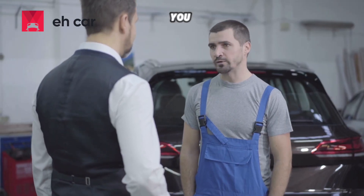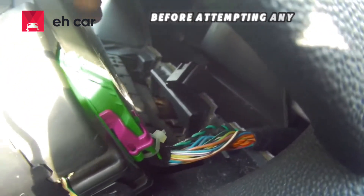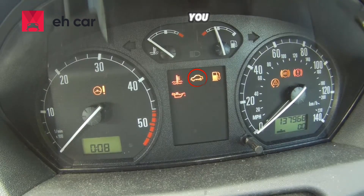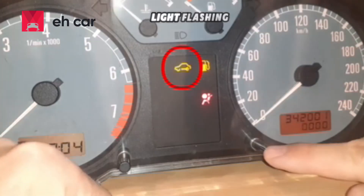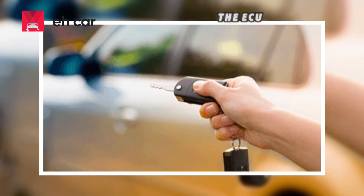It is very important you know how to diagnose immobilizer problems correctly before attempting any reset or delete process. Some of the common warning signs of immobilizer problems you will notice are: one, engine cranking but not starting; two, the immobilizer warning light flashing on the dashboard; and three, the car keys not being recognized by the ECU.